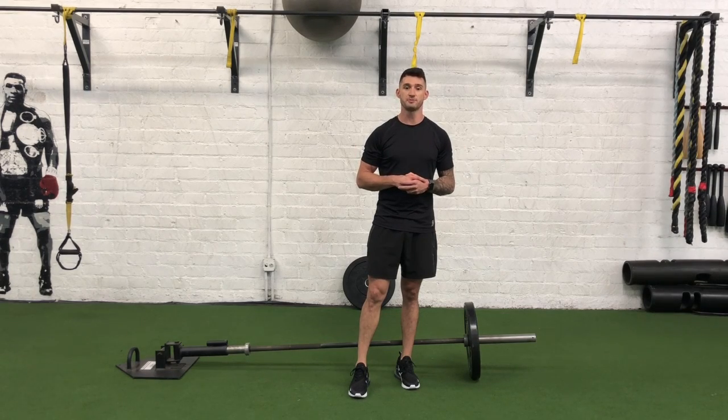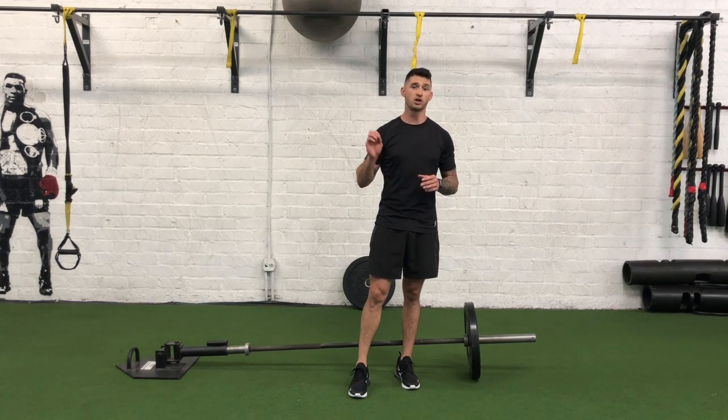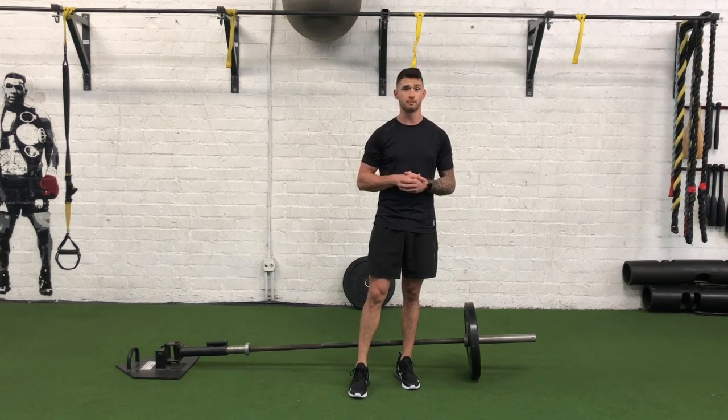Hey guys, I'm Joshua Clay with Woke Action Based Coaching Systems, and now we're going to go over a landmine RDL. This will be a great variation to help us improve that hinge movement pattern. Also, because it's an RDL — a Romanian deadlift — as opposed to a regular deadlift, this is also going to be a more hamstring dominant variation.